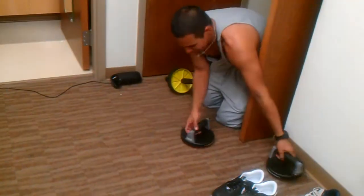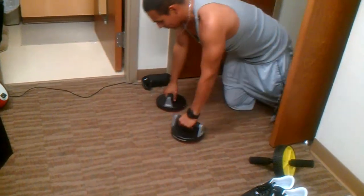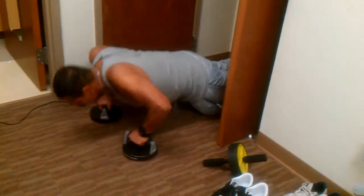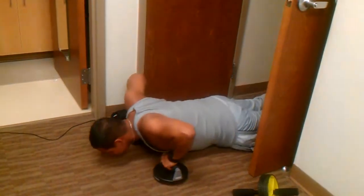Next, demonstrate the push up. Go up. Twist. Up. Twist. Up. Twist.